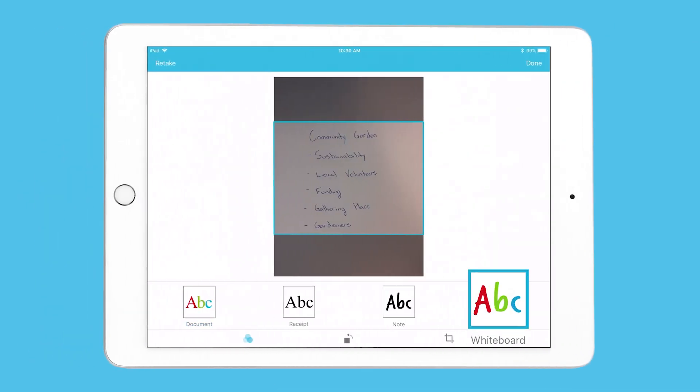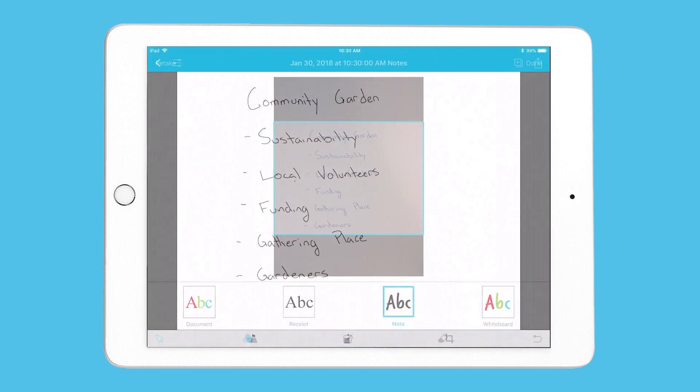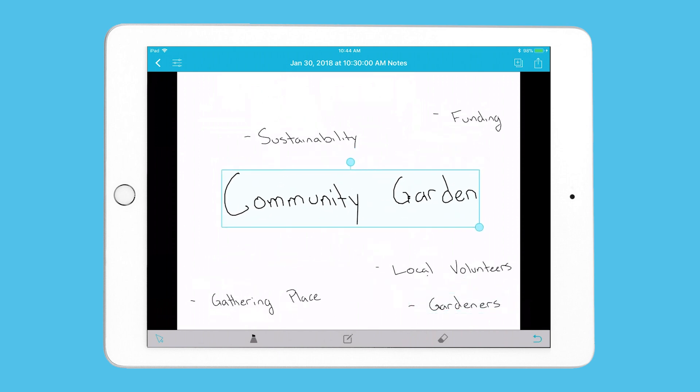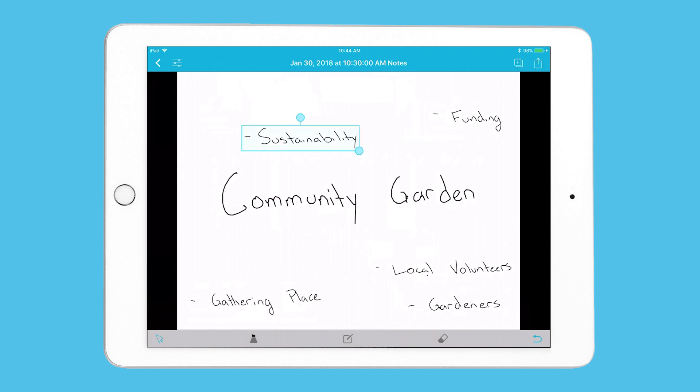If you choose the whiteboard or note template, you can edit what you capture. Ink Scan converts the captured image to digital ink that you can select and manipulate on the spot. You can select ink to move, resize, and rearrange it in any way you'd like.